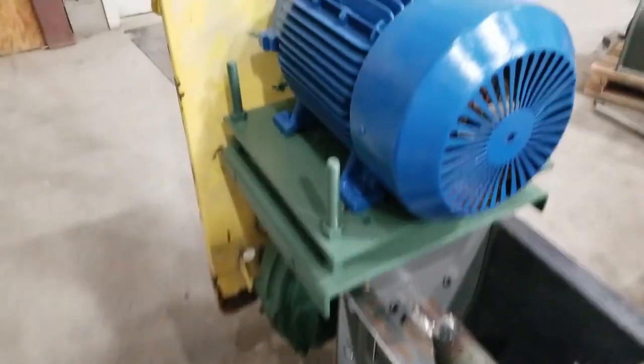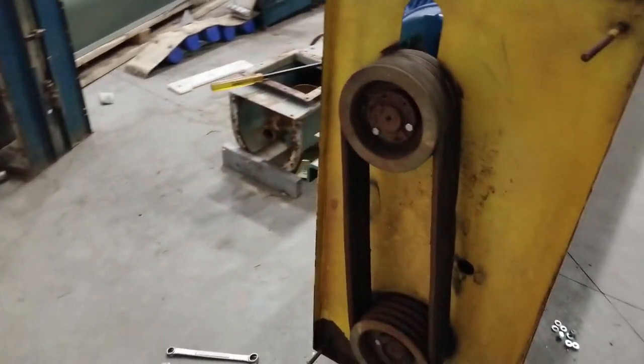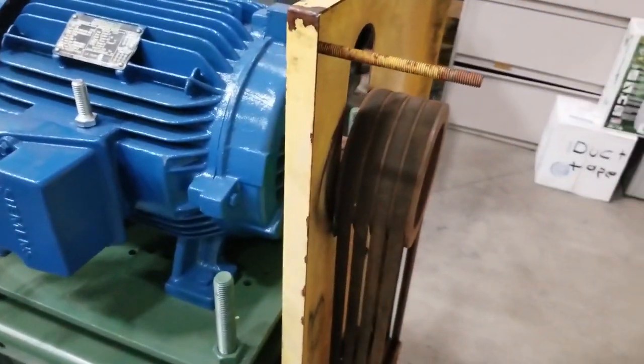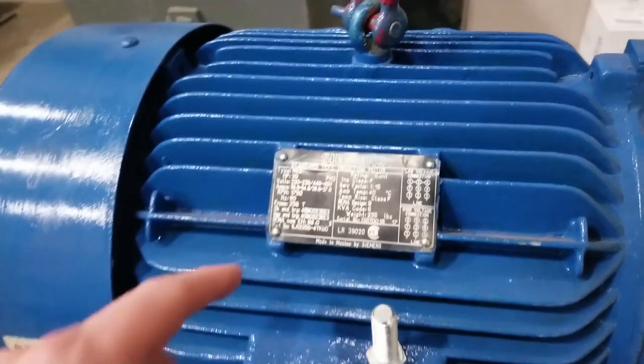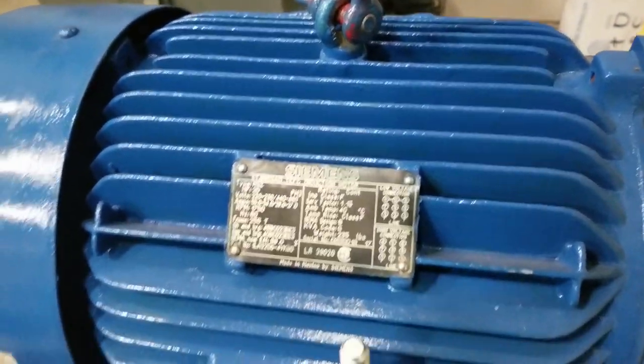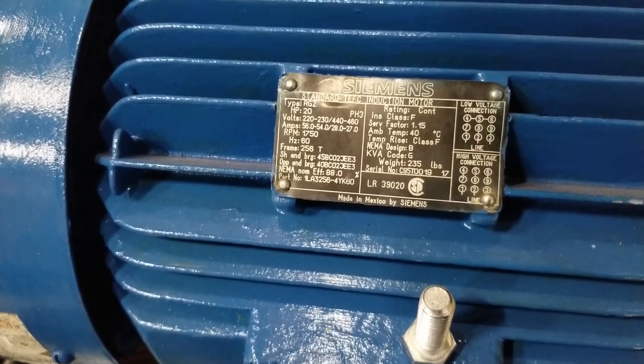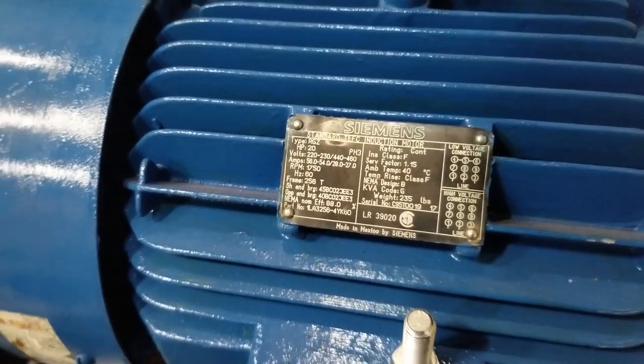We're assembling the drive now — a four-belt drive on a 20 horsepower, 208/230/460 volt, three-phase motor.